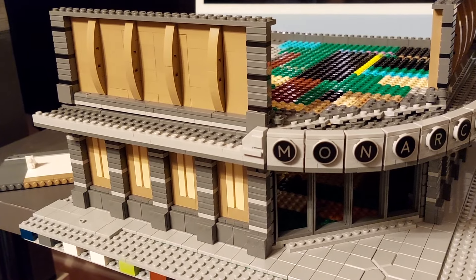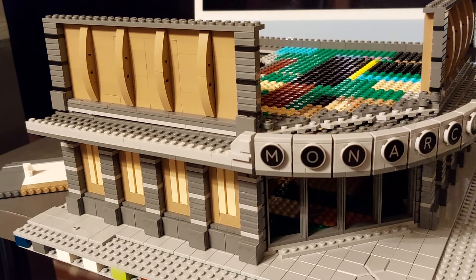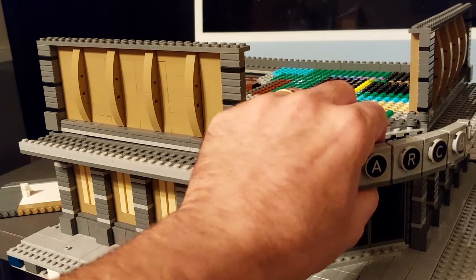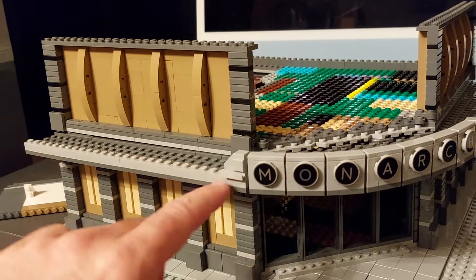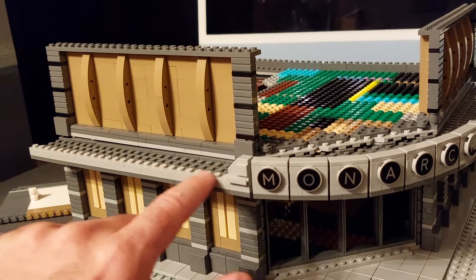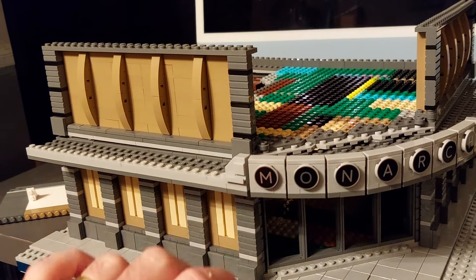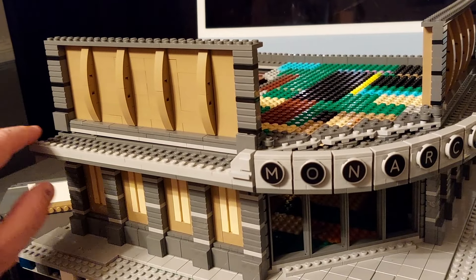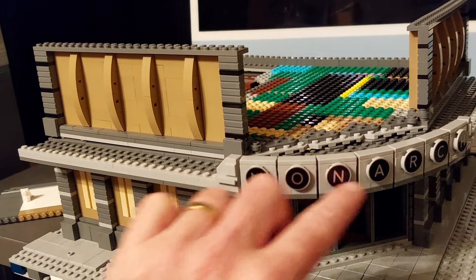Welcome back for another episode of building Gotham City in Lego. Work continues this week on the Monarch Theatre and I want to work on the front section - I'm not happy with how this goes from here to here, so I want to change that over. I may have the wall go up to the same height all the way along.